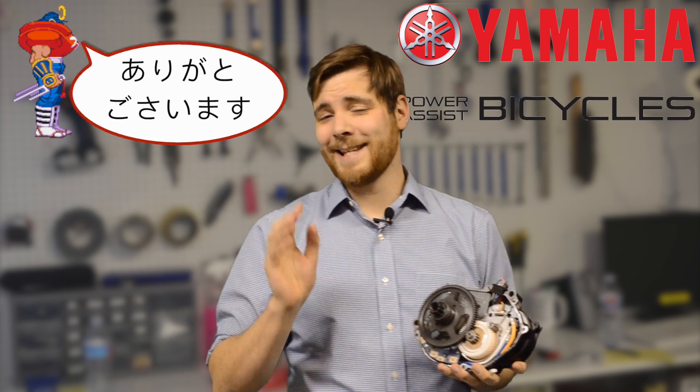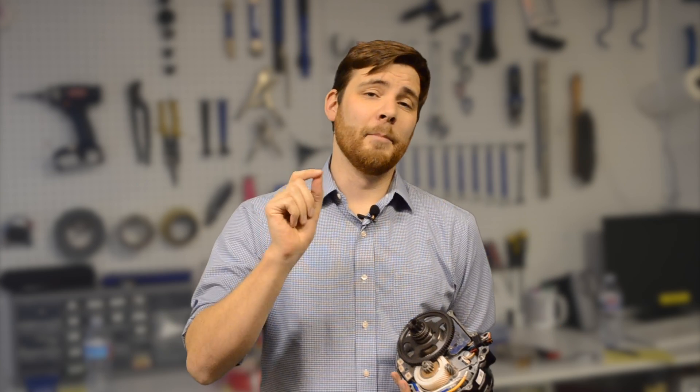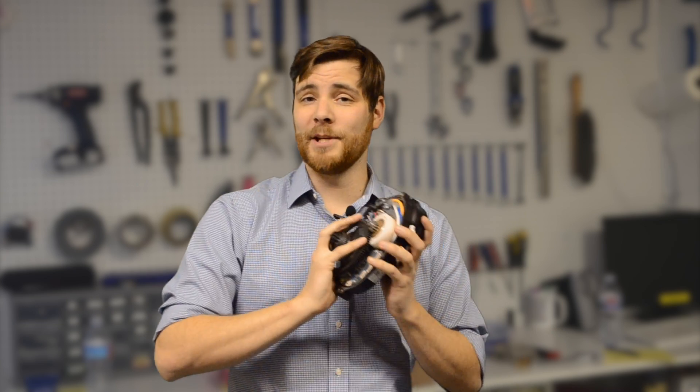Big thanks to Yamaha Power Assist Bicycles for providing the PWX motor that we used to illustrate in this video. I'll actually be testing the PWX motor in the very near future, and at that time I'll be able to give you my report on how it feels and any other features I'm able to notice once I get rubber to the road. In an upcoming video segment we'll be comparing the PWX to a bunch of other motors in its class, such as the Shimano E8000, the Broza S, and a head-to-head rematch between the Yamaha PWX and the Bosch CX motor. So stay tuned to the channel, because lots of fun stuff is coming up.